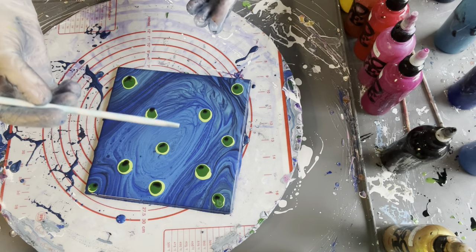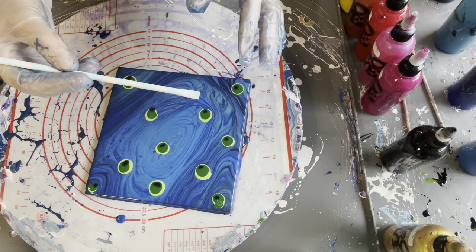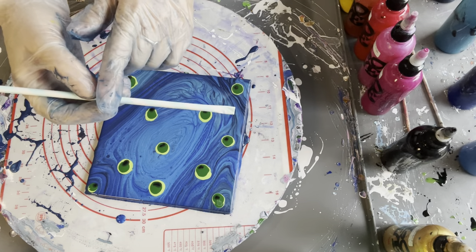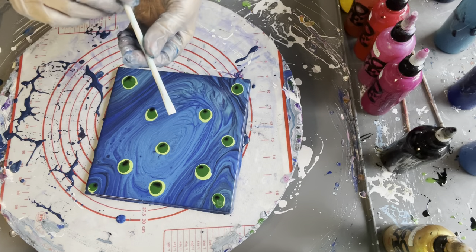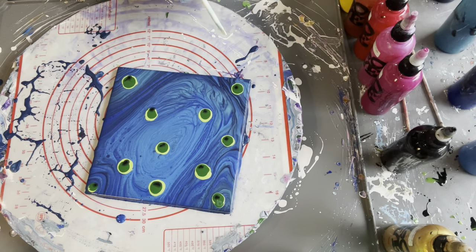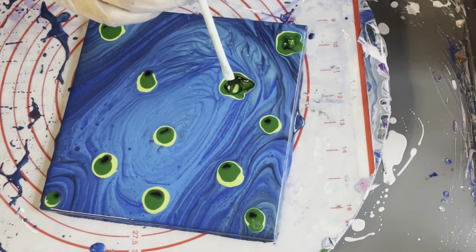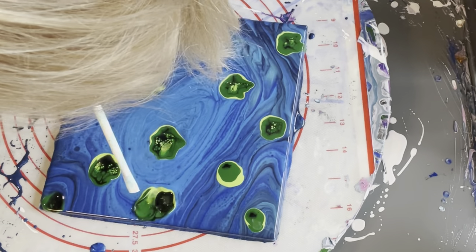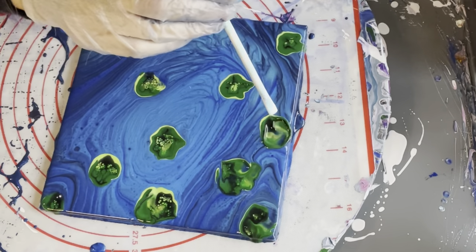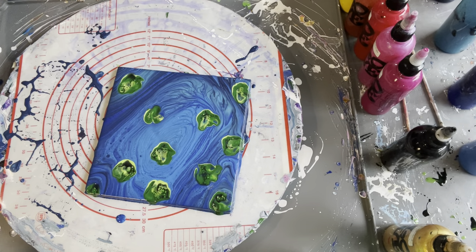I'm going to blow these out now. Because it's a small piece I want them to be quite detailed, so I'm using a paper straw which I've flattened at the end — it gives a little flat opening — and I'll gently blow these out. I'll speed this bit up for you. So there are my cute little lily pads — hopefully that's what they'll look like!